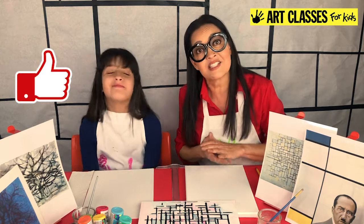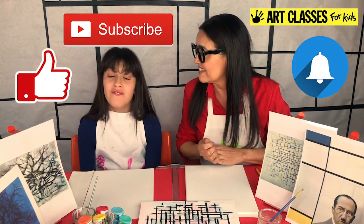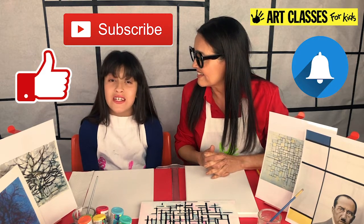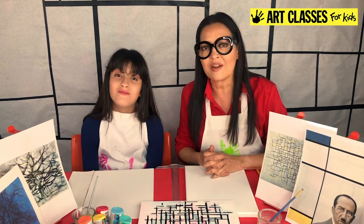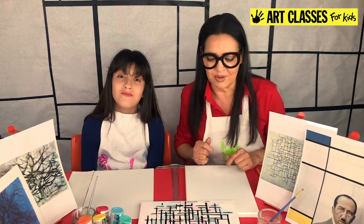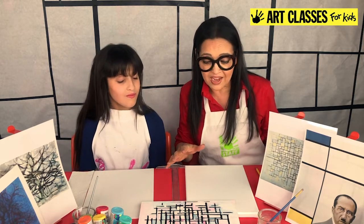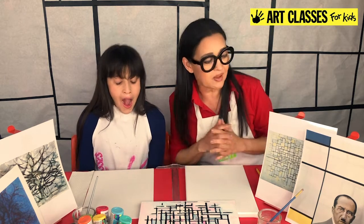We would love for you to like, subscribe, and click the notifications button so you can see more of our art videos. That way you'll know when we have a new one coming out. Hopefully by now you've gathered up all your supplies — if you have, I'm going to tell you a quick bit about this artist.